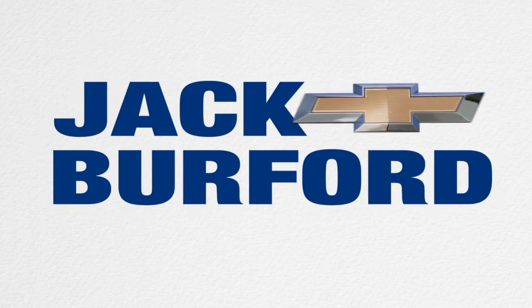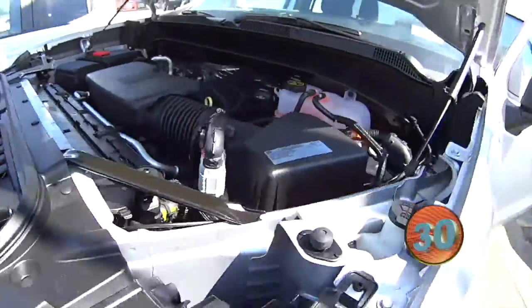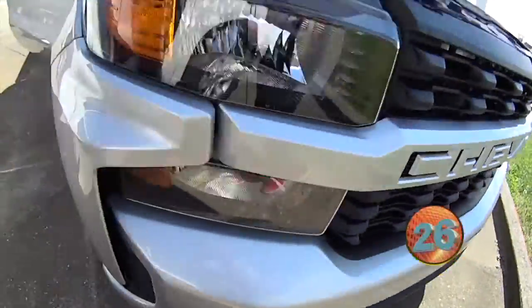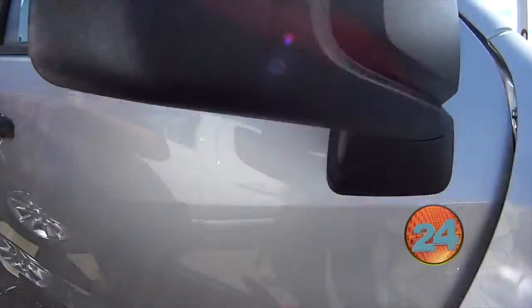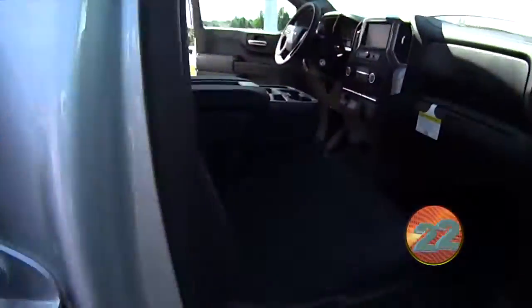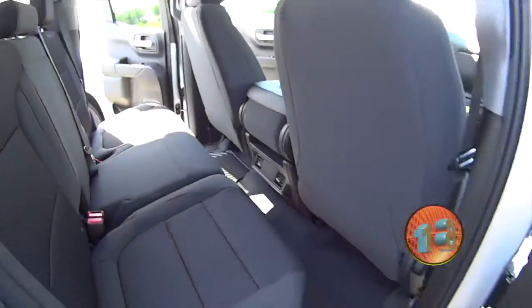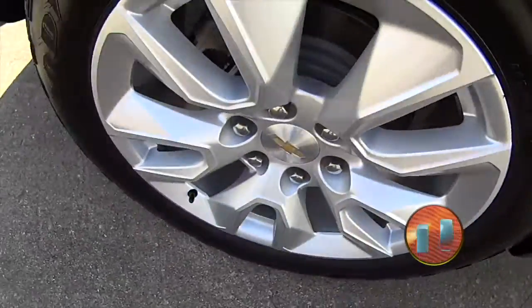Welcome to the Jack Burford Chevy 30-second walk around. Right here we got a silver ice metallic Chevy Silverado 1500. This one's gonna be your 4.3 liter EcoTec. It's gonna have a little bit of chrome detailing on there. You get your rubber floor mats, and it's equipped with navigation and OnStar. Nice looking wheels on there.